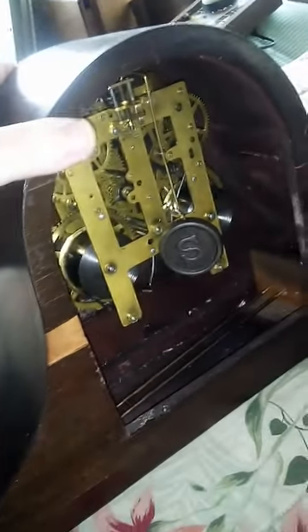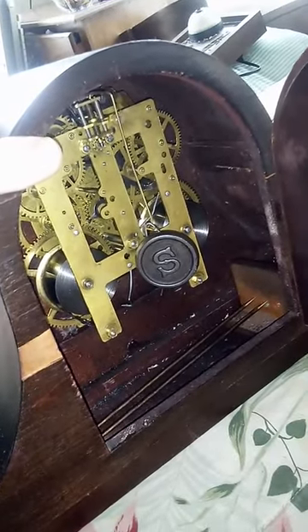I'll show you the movement — you've seen them before, but I'll show it to you anyway. I know people enjoy looking at these. And yes, I don't have a suspension spring on it, but here's the movement after cleaning. Nice and clean. And it does run.